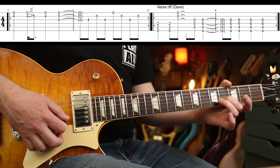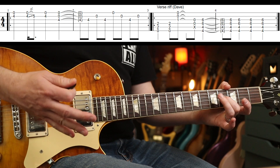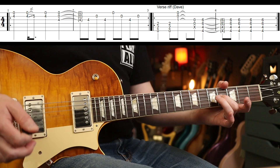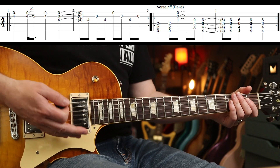To play it clean would be like that. Pretty straightforward — you can kind of do what you want there, as long as you get that feel. Whatever you like there. Then you're into the main verse riff, which goes...